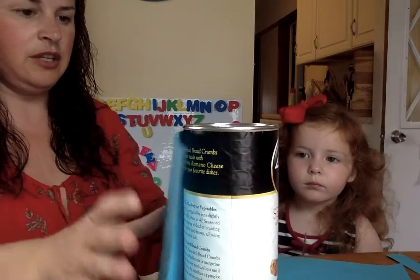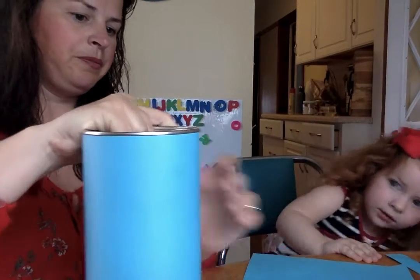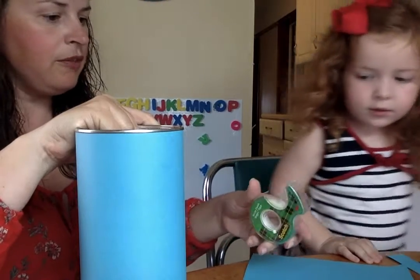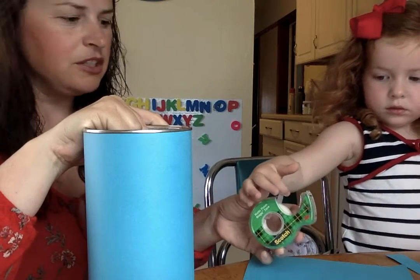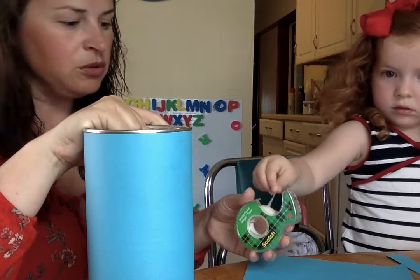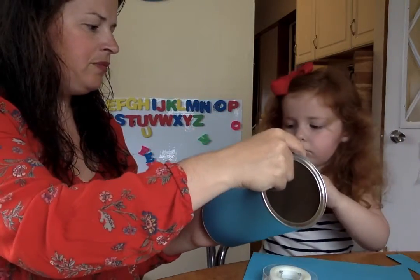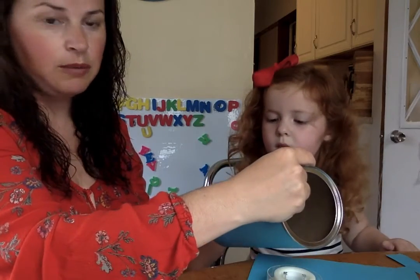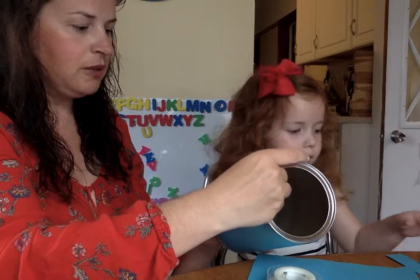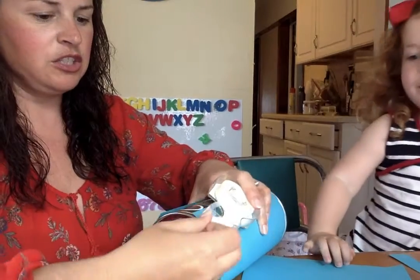Now we can take this paper and we're going to wrap it around. We're going to make a fold, and then we can use the tape. It's definitely fun if you do this with your student — it makes it so they have a little more ownership over the whole thing. So this is their piggy bank, which is nice. We're just going to cover the whole thing in tape.